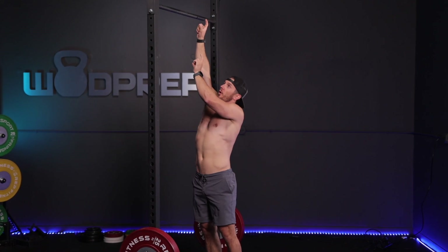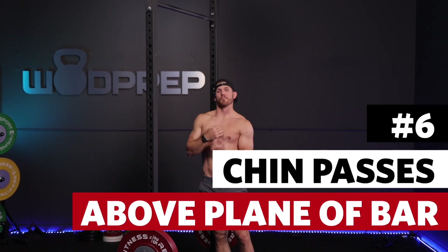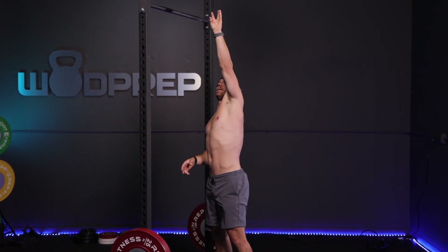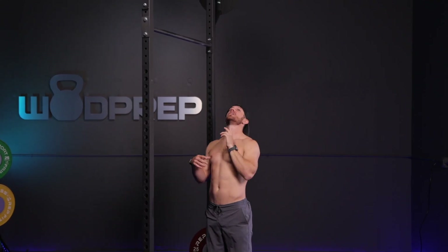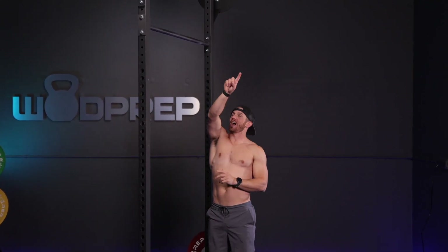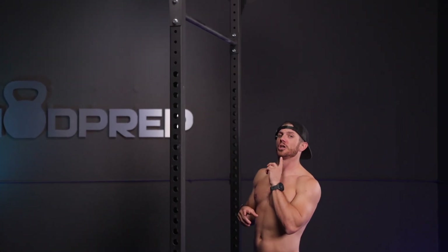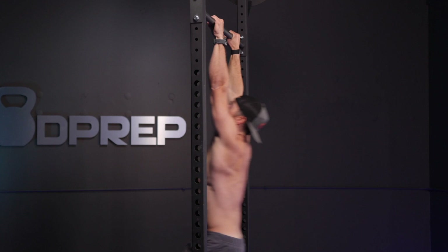Rather than getting your chin above the bar, I want you to think about getting it above the horizontal plane. For butterfly chest to bar, or just butterfly in general, I'm trying to get my chin above the bar out here — so right around here is where my chin is actually coming across the bar, so that by the time I actually get to this plane of the bar, I'm already on my way down.